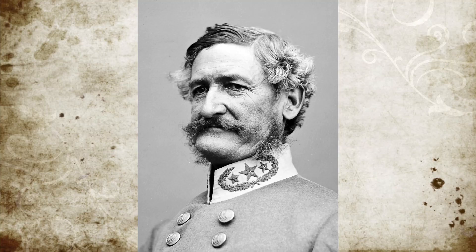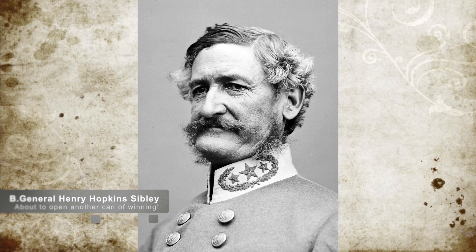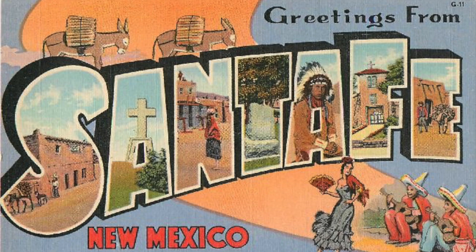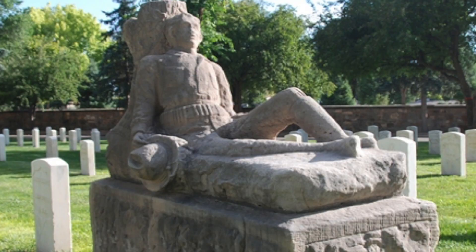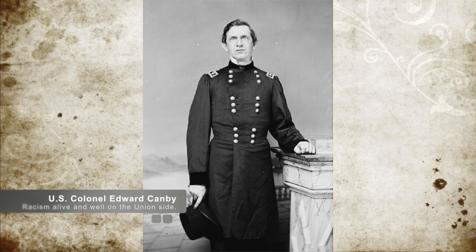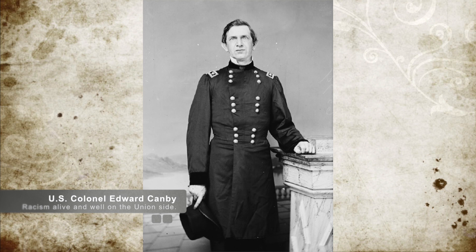Sibley, the overall Confederate commander, was about to order another attack when Union commander Canby asked for a truce to remove the bodies of the dead and wounded. Sibley agreed to this, while Canby ordered a retreat with the dead and wounded back to Fort Craig, leaving the road to Santa Fe open to the Confederate forces. The reported losses were 187 for the Confederates and 264 Union casualties, who had an additional 200 deserters. Union commander Canby blamed the loss on Hispanic soldiers, while Kit Carson and his volunteer unit saw minimal action in this battle.